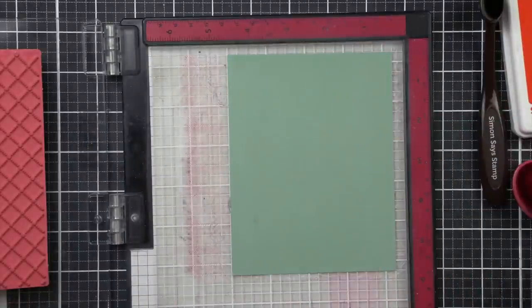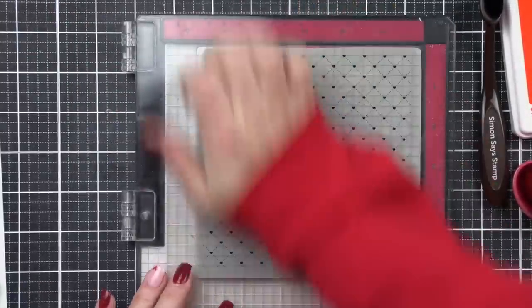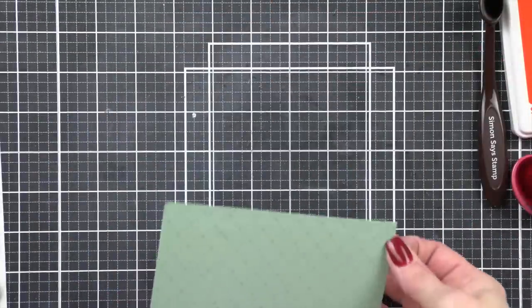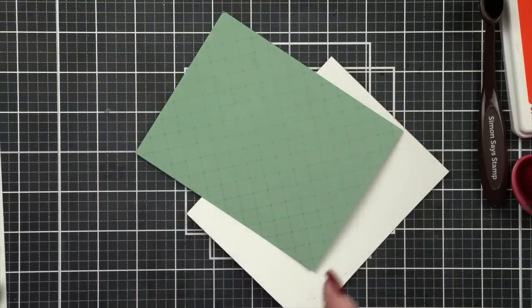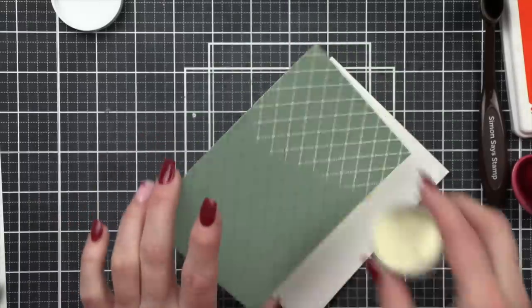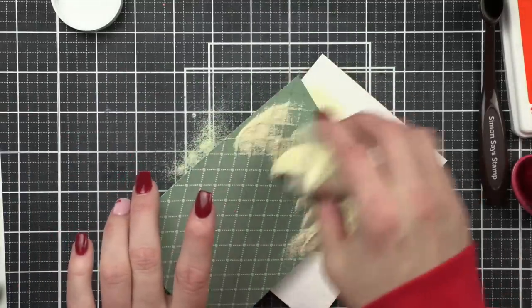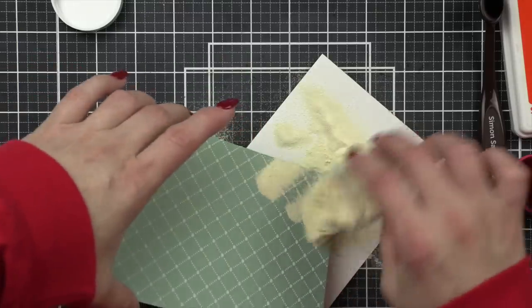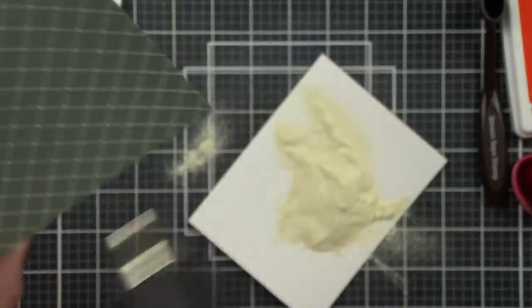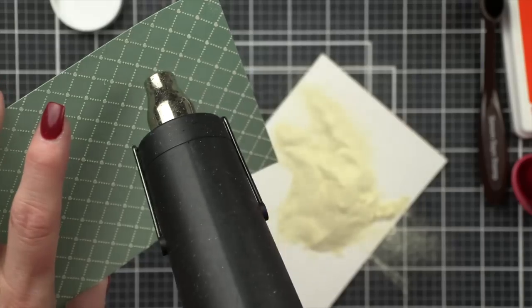For the background of my card today, I'm going to use that same sage cardstock and stamp it with the Simon Says Stamp Quilted Hearts background to create a really pretty decorative background to layer our birdhouse and bird on. I stamped the image with the embossing and watermark ink from Simon Says Stamp, and instead of white embossing powder, I am using the beautiful cream embossing powder. It definitely gives a creamier texture vibe than white, and it's going to coordinate beautifully with the speckled eggshell cardstock accents.